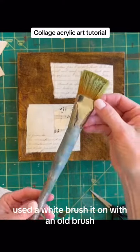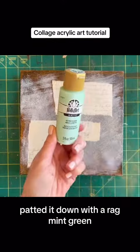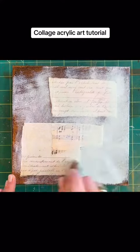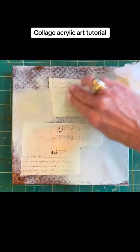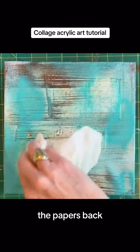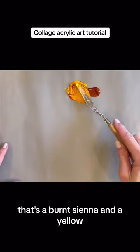Used a white — brush it on with an old brush, then patted it down with a rag. Mint green. You can use a rag to kind of bring those words and things back, the papers back. Brushed on that sepia, and somewhere in there I put that blue on there. That's a burnt sienna and a yellow.